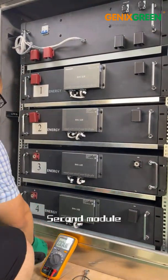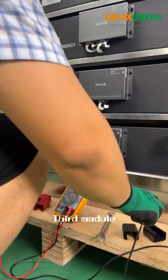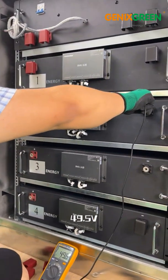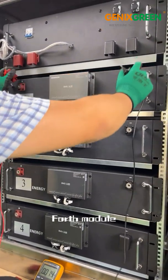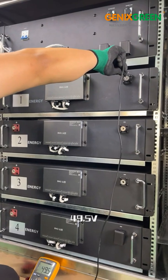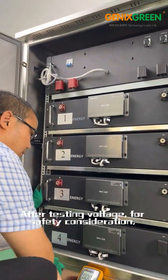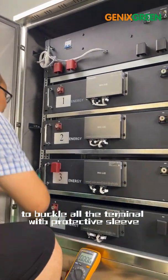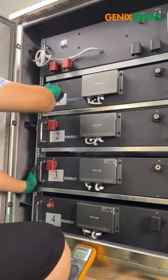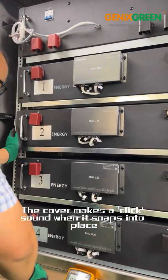Second module: 49.5V. Third module: 49.5V. Fourth module: 49.5V. After testing voltage, for safety considerations, buckle all terminals with protective sleeves. The cover makes a click sound when it snaps into place.